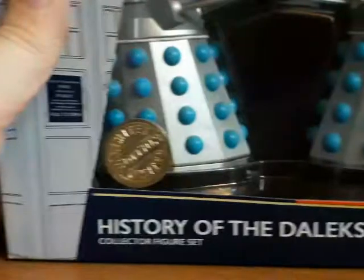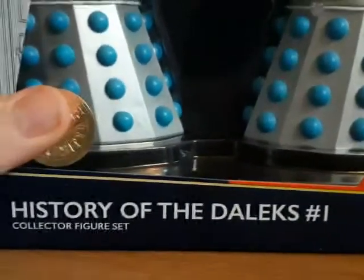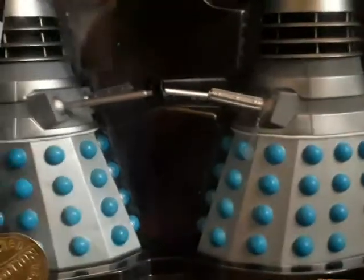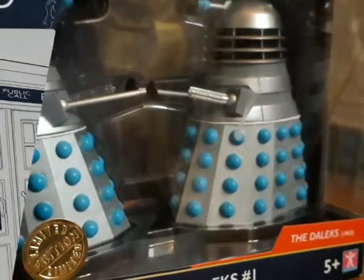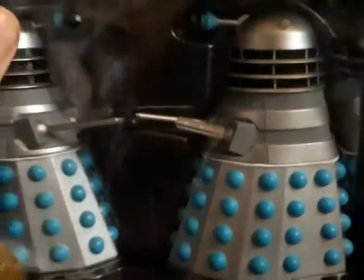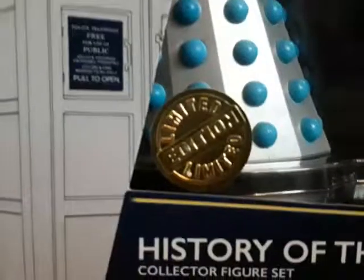I went out with my mum a couple of weeks ago and I could choose a set from B&M which she'd wrap up for me and give to me for my birthday. We went to loads of B&M stores and it was about the fifth one where we found the History of the Dalek sets number one, which was of course featured in my birthday haul.